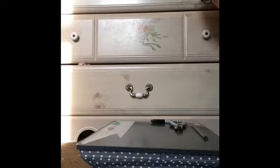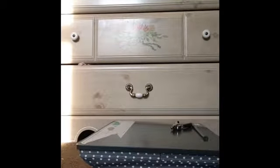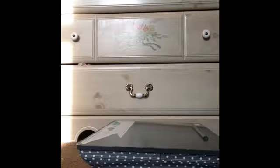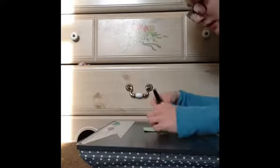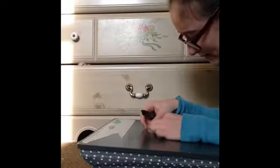So first, think of the word that you want to write on the paint samples. I chose the word 'believe', but you can do whatever you'd like. And if you are using stencils, tape might be a good idea to keep them in place.